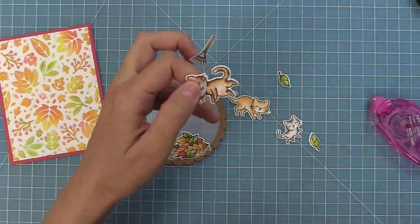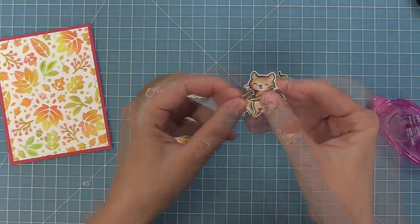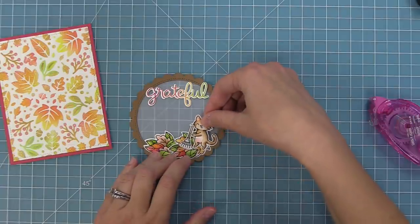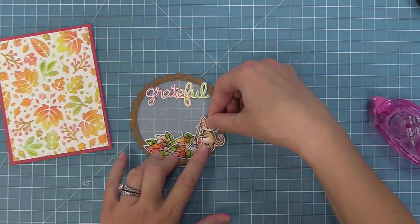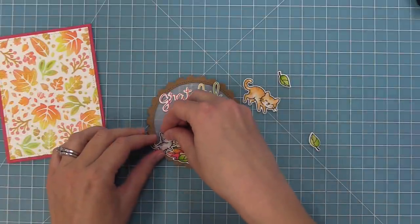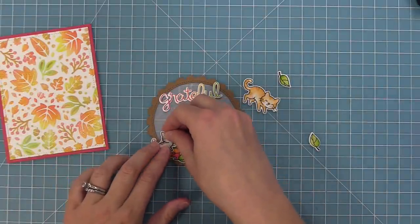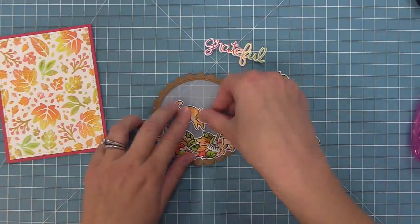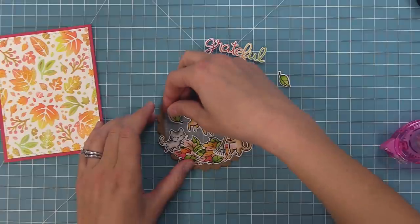I'm taking scissors and cutting right between the cat's paws, then layering the little rake in there so it really looks like he's holding it — just cut along the black line between the paws and tuck that little rake in. I'm adding everybody on here with tape runner onto the scene, and this cat here is going to look like he's jumping into the fall leaves, which is so much fun.